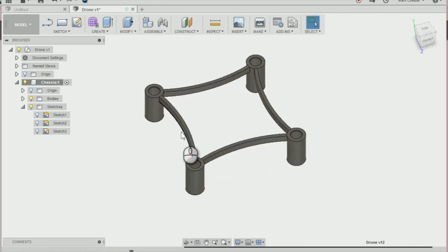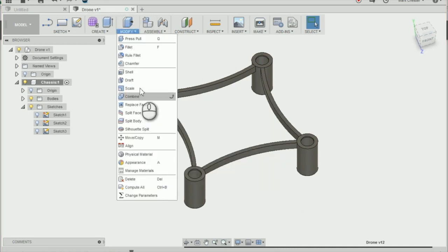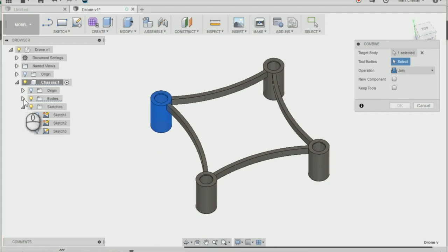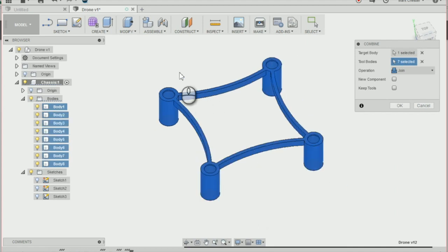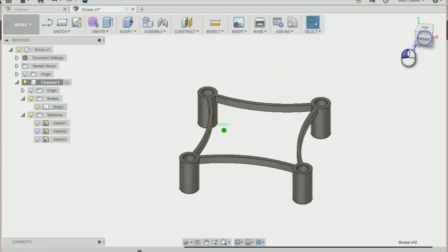The last thing we need to do is combine all these bodies together. Go to Modify > Combine. The target body is the top left body — that's body number one. We've got eight bodies to join, so select the rest of the bodies. Press OK and you can see that we now have one body. That is the base of our drone.